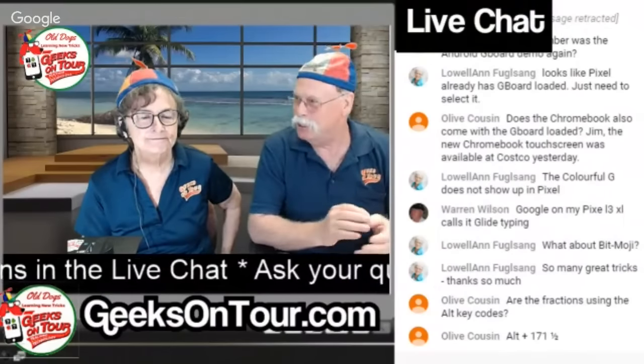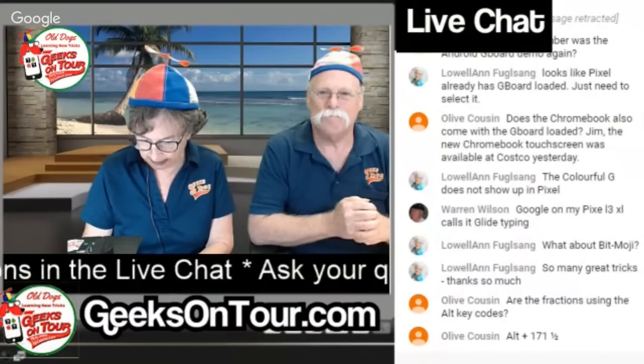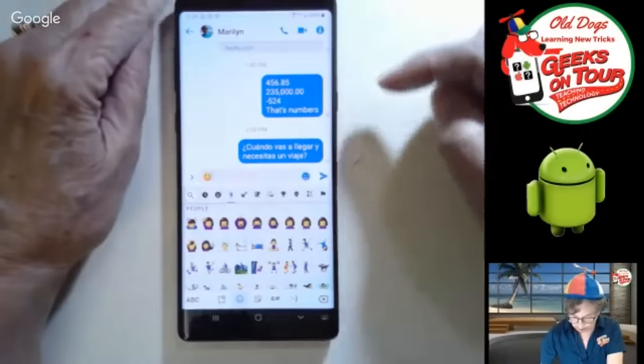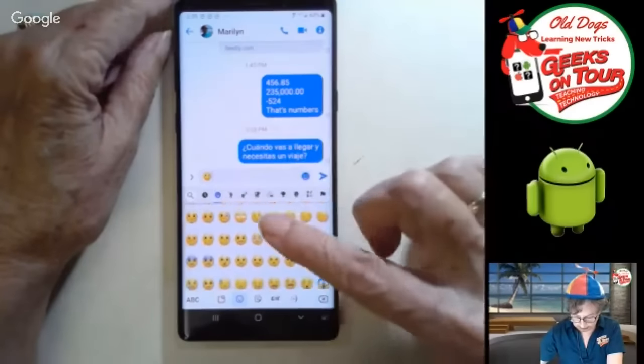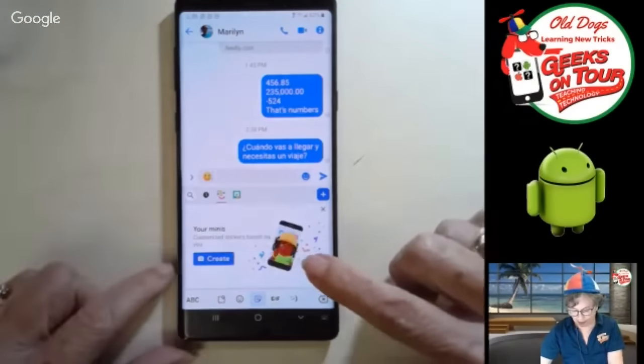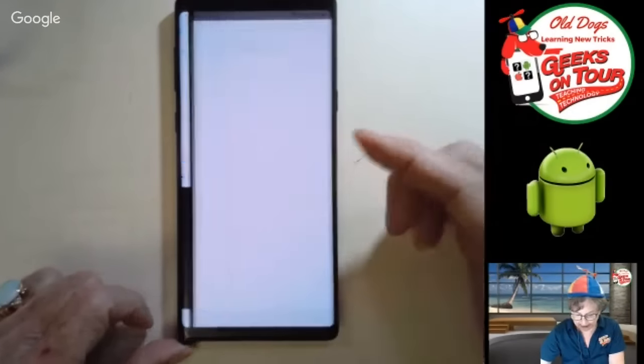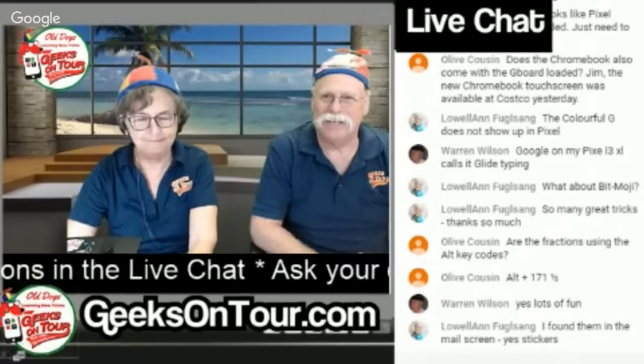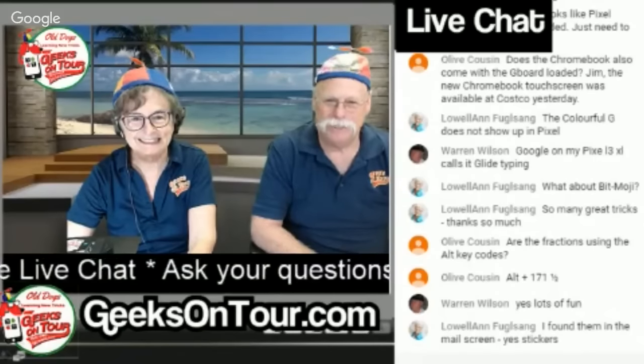What about Bitmoji? Bitmoji is another app that you can install on your smartphone and it gives you a whole bunch of emojis — they look like you. On my Samsung, there are 'your minis' — you take a picture of yourself and it makes all these emojis based on your face. And iPhone has the same thing. There's a lot of tricks. Found them in the stickers section.